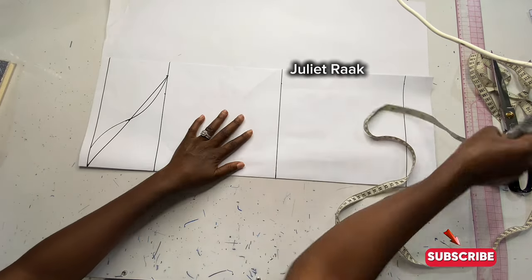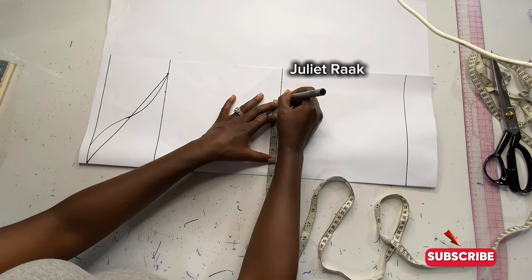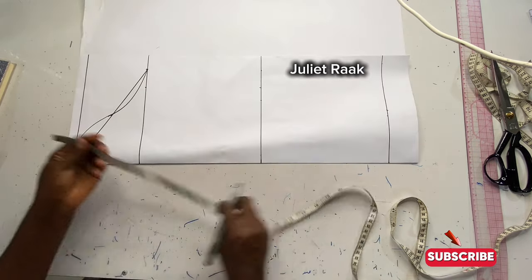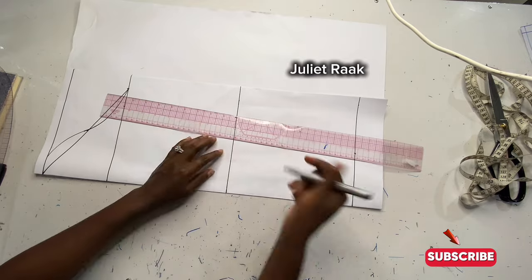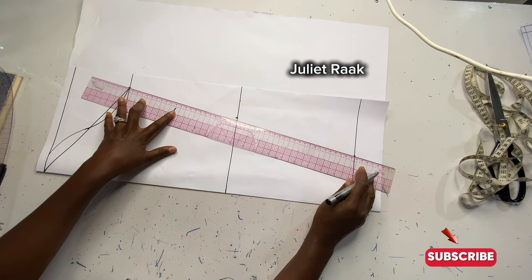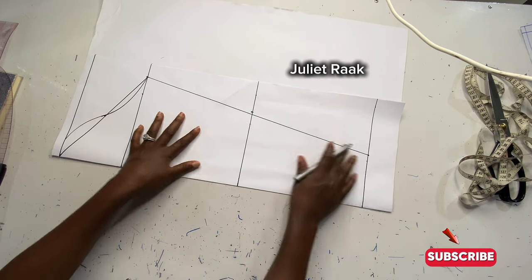The next thing is to work on my elbow. My round elbow circumference is 12 inches — I divide it by 2 to get 6 inches. My rib measurement is 8 divided by 2, which is 4 inches. For every measurement I mark here, I add 0.5 inch for ease allowance. So my round elbow gives me 5.5 inches after adding the 0.5 inch. I connect from the elbow measurement down to the rib measurement.